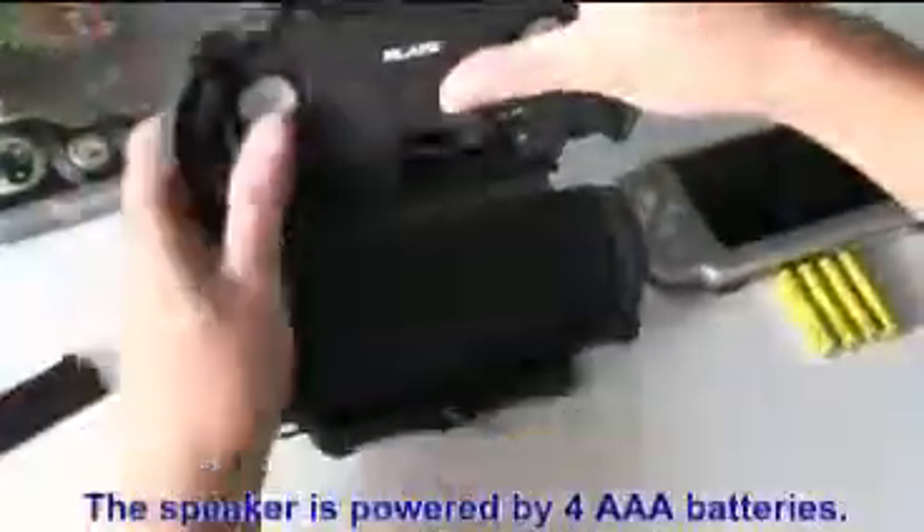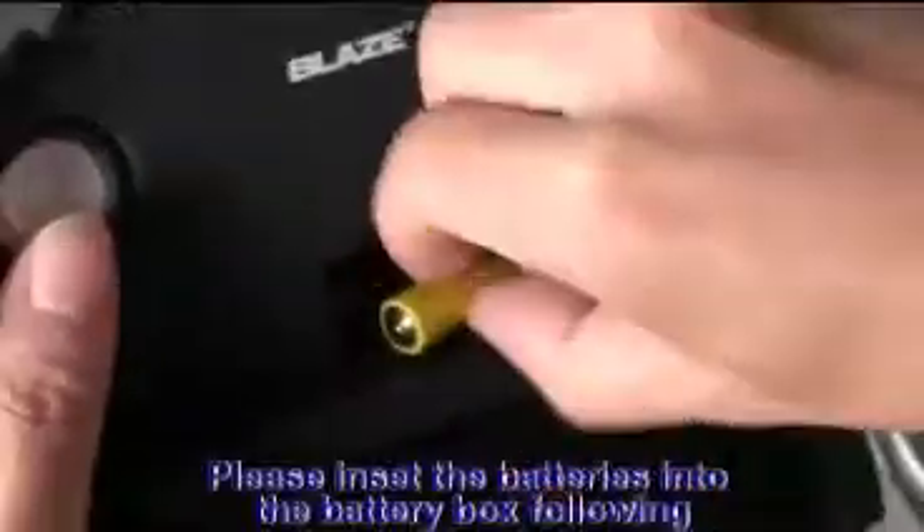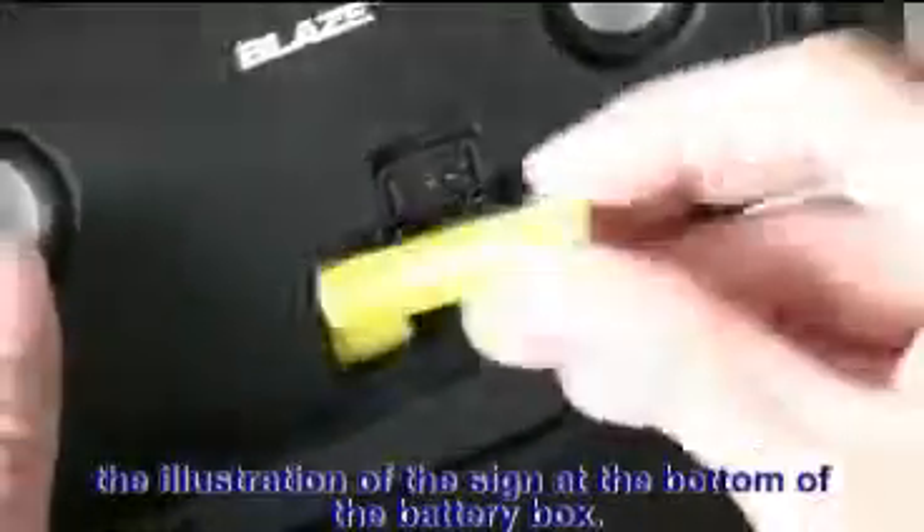The speaker is powered by 4 AAA batteries. Please insert the batteries into the battery box, following the illustration of the sign at the bottom of the battery box.